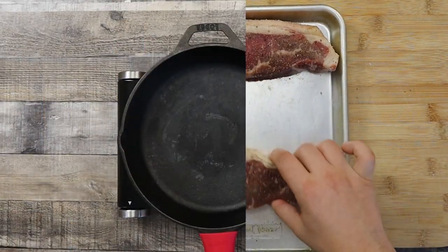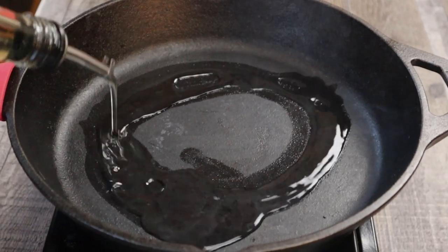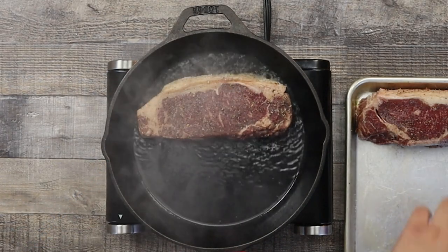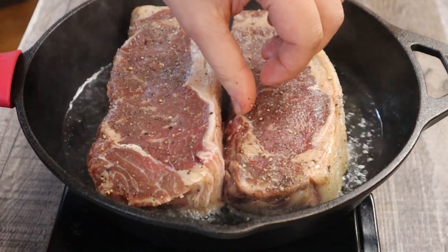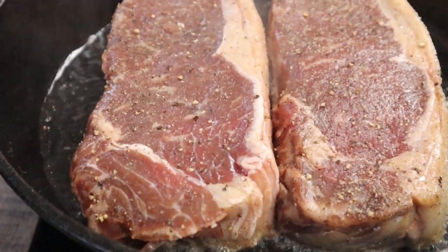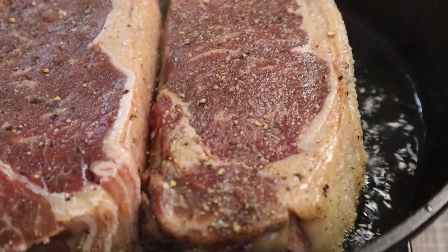Take a cast iron skillet — here is where you need to pay closer attention. Preheat it to the smoking point where you will see smoke coming out from the pan. Pour about two tablespoons of canola oil and transfer the steaks in. Sear each side for one minute. This will create a nice crust, which occurs during the Maillard reaction — a chemical reaction that caramelizes the protein and sugar when you cook the meat, giving it a lot of flavor and color. Without the Maillard reaction, you won't get a delicious steak.